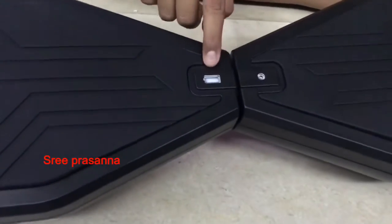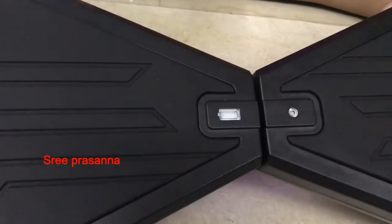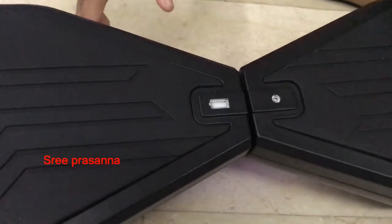This is the start button, and I believe these are LED lights, and this will be the charger indicator. When it's low it'll start to beep and you must get out immediately and start to charge. For charging it'll take two hours and you can drive from 10 to 15 kilometers.